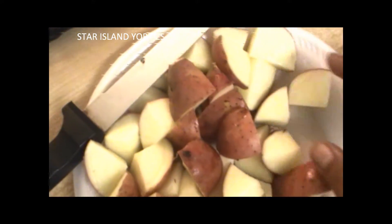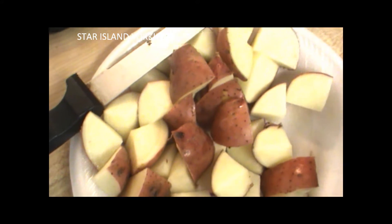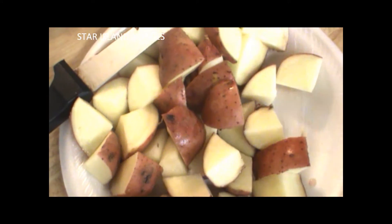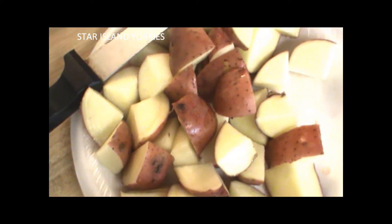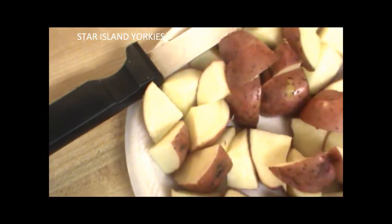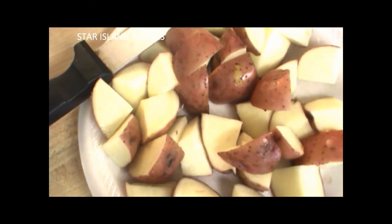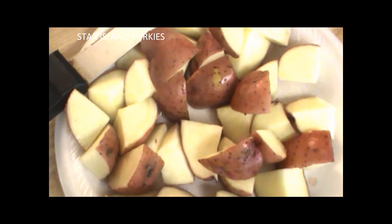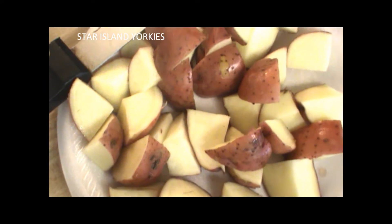Hey guys, welcome to Star Island Yorkies. What I'm doing here is making my dogs their own food that I mix in with their kibbles. I give them the neutral dog food and what I like to do is make my own homemade food as well and go ahead and mix it in their food.